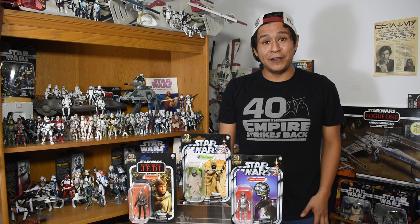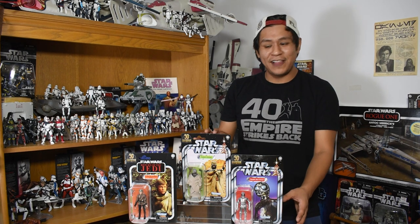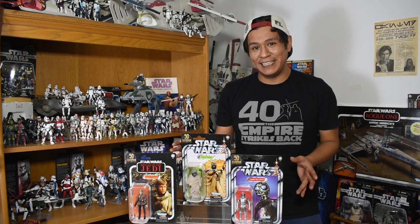Hey there friends, fans, and collectors. Welcome to another episode of Binary Sunset Review. Today we are taking a look at the second wave of Walmart vintage collection Lucasfilm 50th releases.